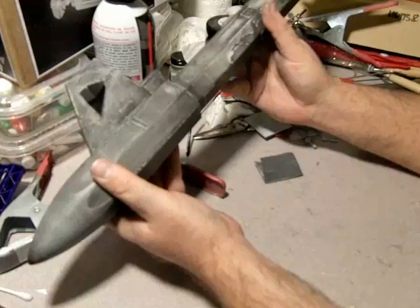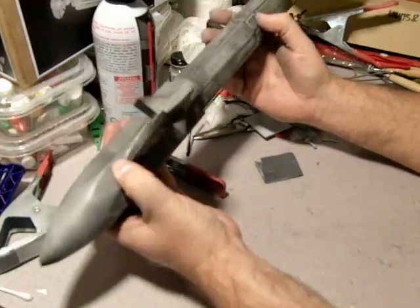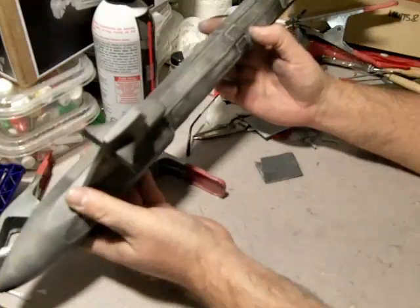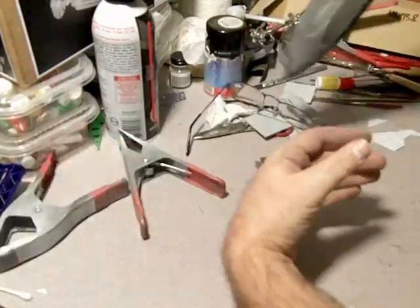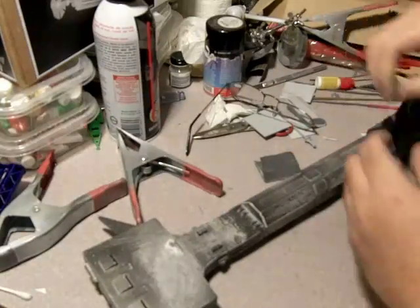I may do a really distant silver pass on it right now, but otherwise it still sits ready. What I am about to do, though, is glue down a spare part.